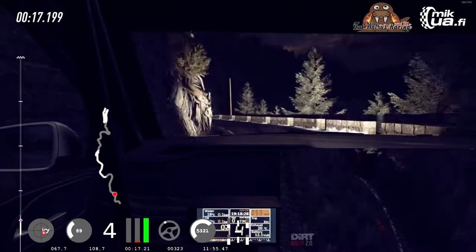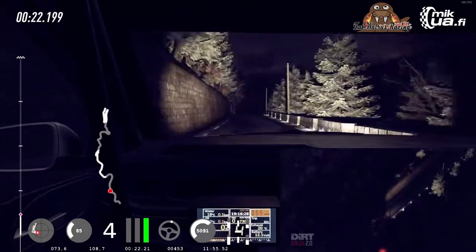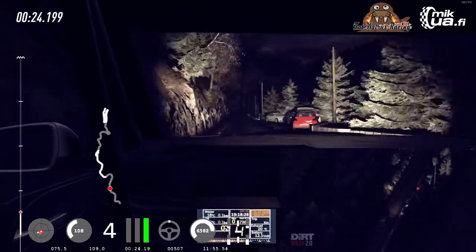4 right long, opens over crest. 100. 4 right long, opens over crest. 80.